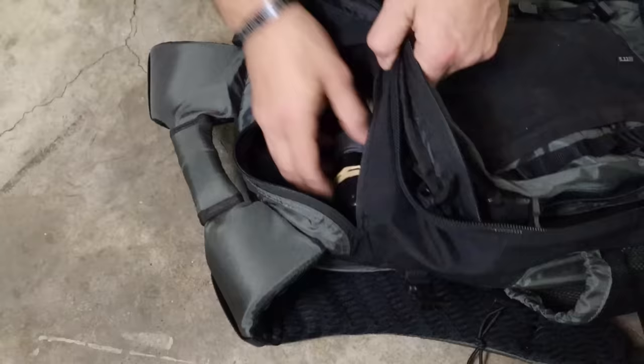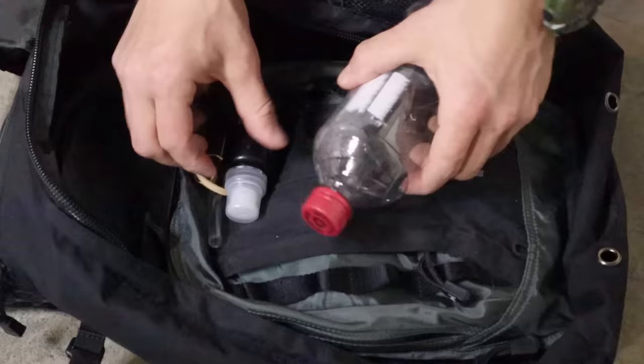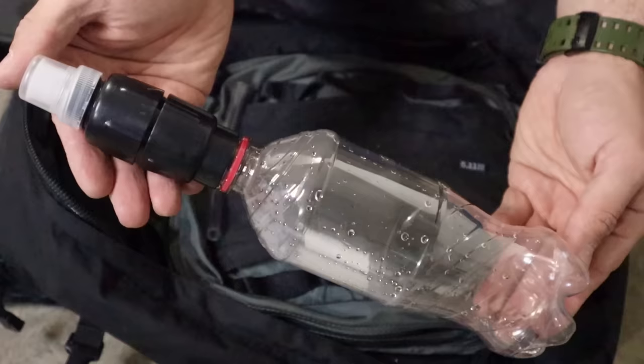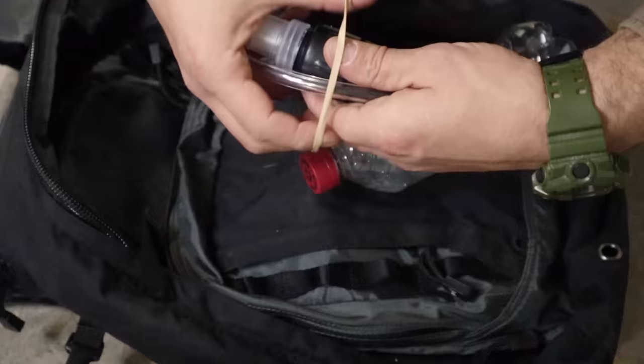We should have some sort of filter to treat water immediately as we find it. I prefer this Mini Sawyer because we can use it as a straw to drink straight from the water source, or filter water into a canteen or container. It also screws onto a pop bottle — there's so much trash out there that we can find a salvageable plastic bottle, fill it with water, attach the filter, and drink right away.